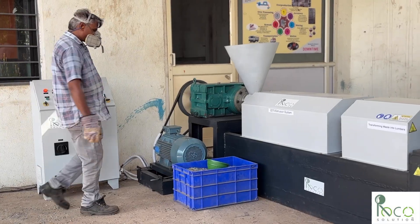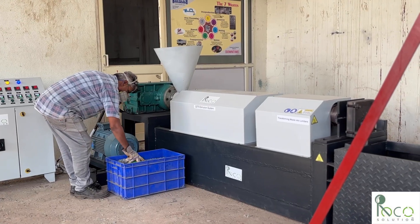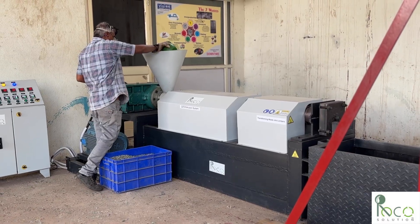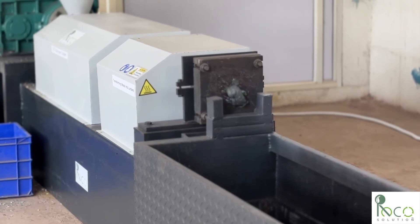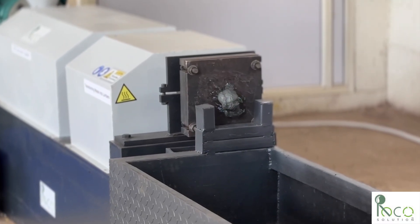First, we feed the machine with raw material. Before we attach the mold, we let a small amount of melted plastic flow freely. This ensures that the material is moving smoothly, guaranteeing a perfect fill once the mold is in place.